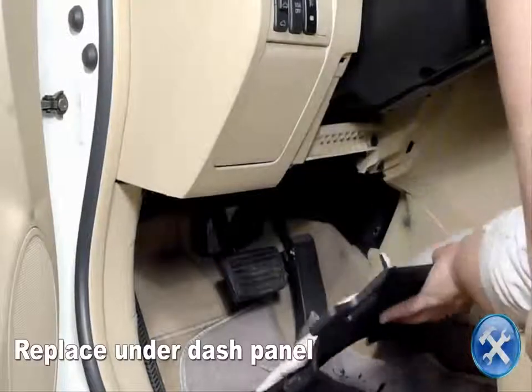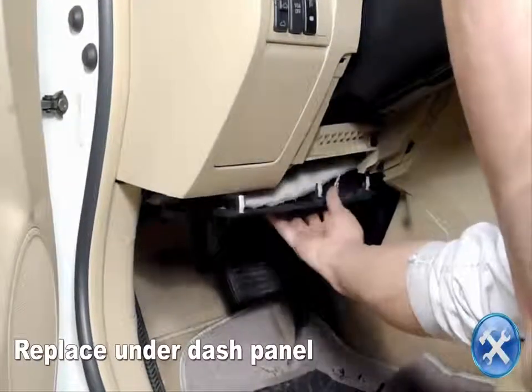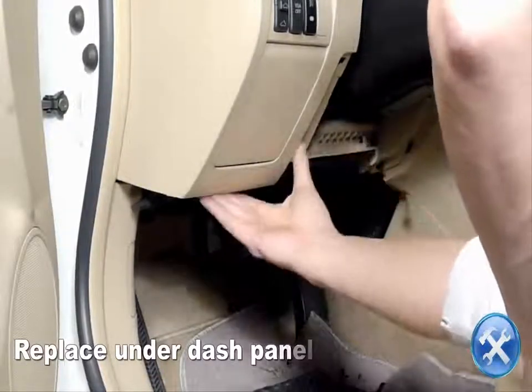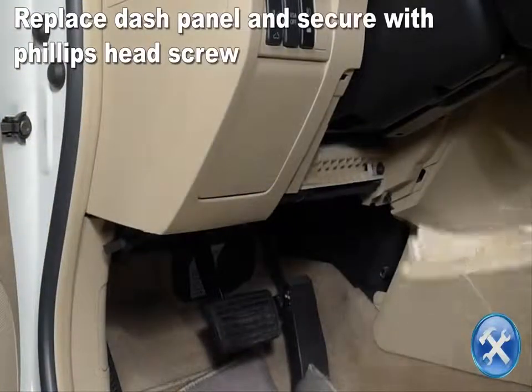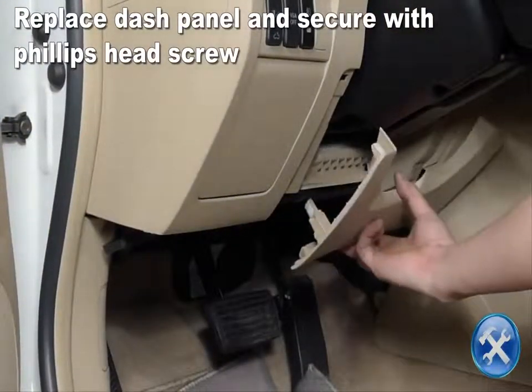Replace the other dash panels and the under dash panels.